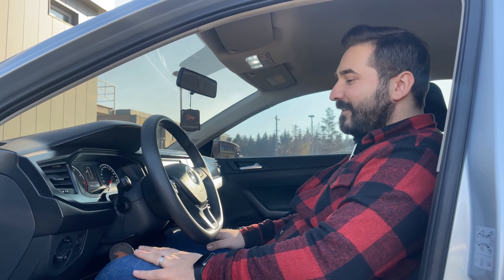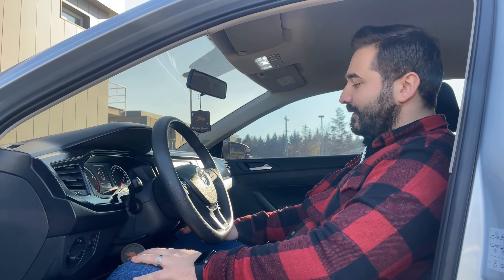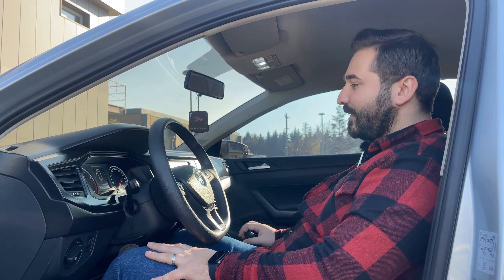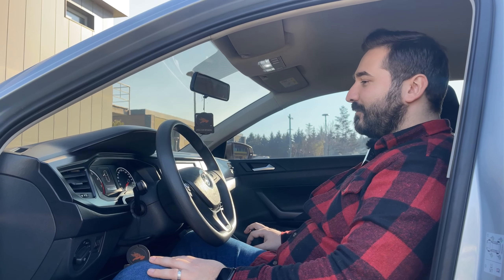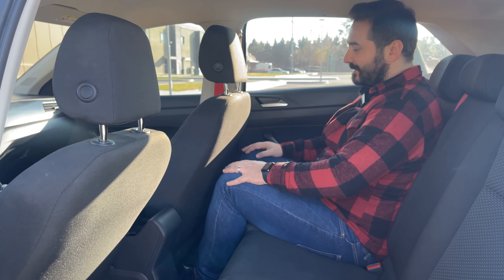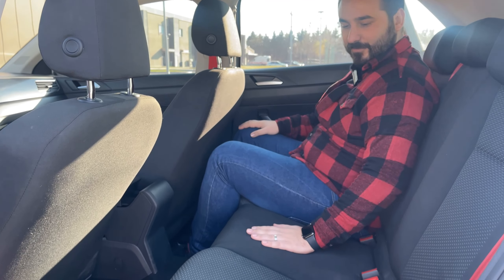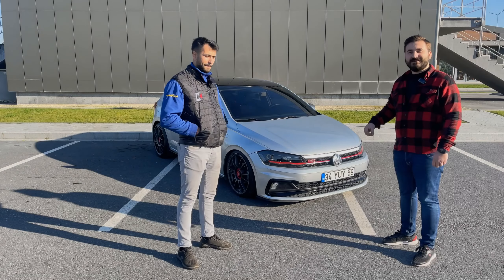Arka kısımda gayet rahat bir oturma pozisyonu var. Koltukta ve direksiyonda yükseklik ayarı mevcut. Diz mesafem gayet iyi, bacağımı rahatsız etmiyor. Bir kol dayamamız mevcut, iyi konumlandırılmış. Vitese ulaşmakta da zorluk yok. Kokpit gayet güncel ve hoş. Boyum 1.78 ile rahatça sığabiliyorum; diz ve baş mesafesi yeterli. 3 kişi oturmak biraz zor olabilir ama 2 kişi rahatlıkla seyahat edebilir.